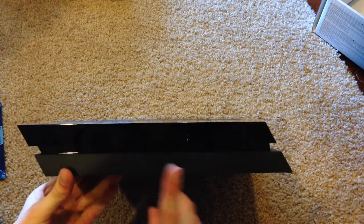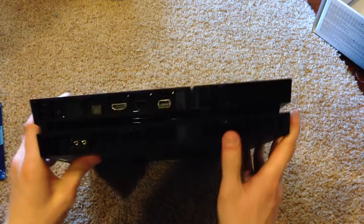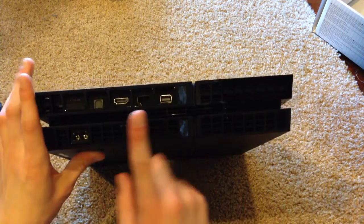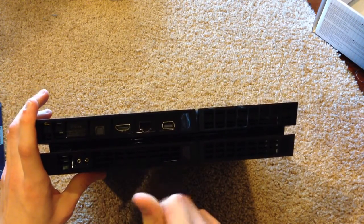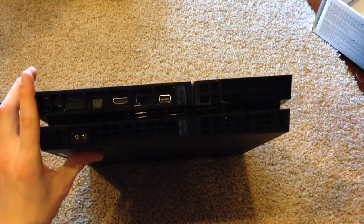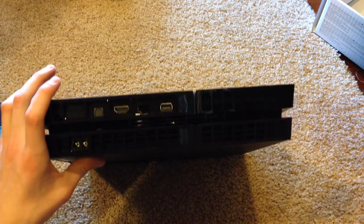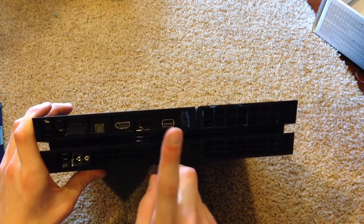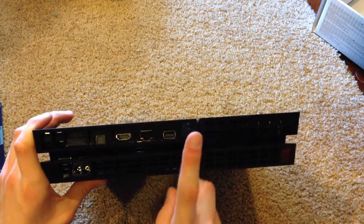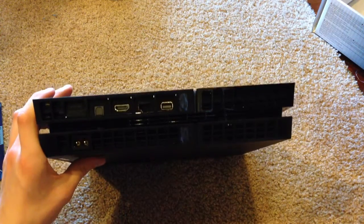Moving to this side, we have nothing but some vents along the side. On the back we have our inputs and outputs. Starting here, we have our digital optical output, which is used for surround sound and audio systems. Next we have our HDMI, Ethernet port, and then our auxiliary port, which is specifically reserved for the PlayStation camera.